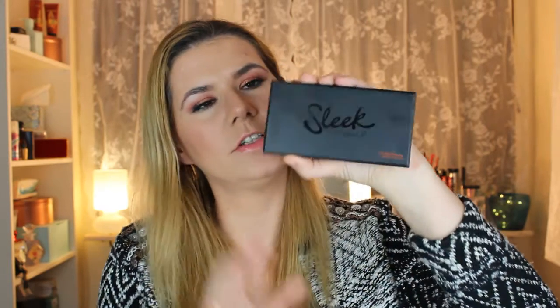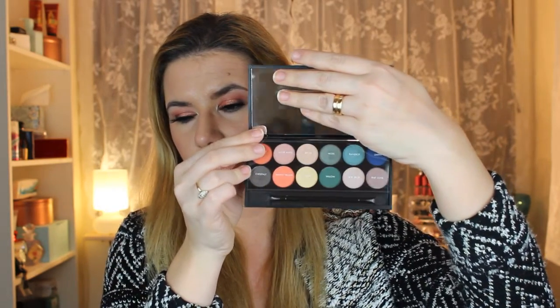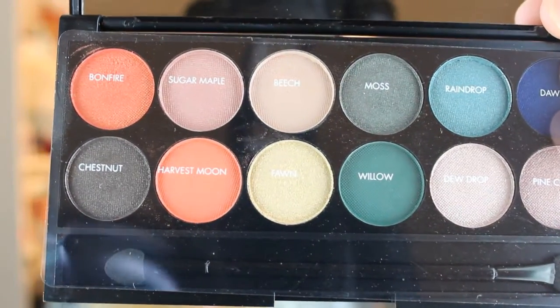Let's start with On the Horizon. The eyeshadow palette has plastic black packaging — it's a little dirty because I used it for my eye look today. It feels nice and firm, and I think it would be great to travel with. When you open it, it comes with a mirror, and on the plastic cover you have all the names of the shadows. Look how beautiful they are!